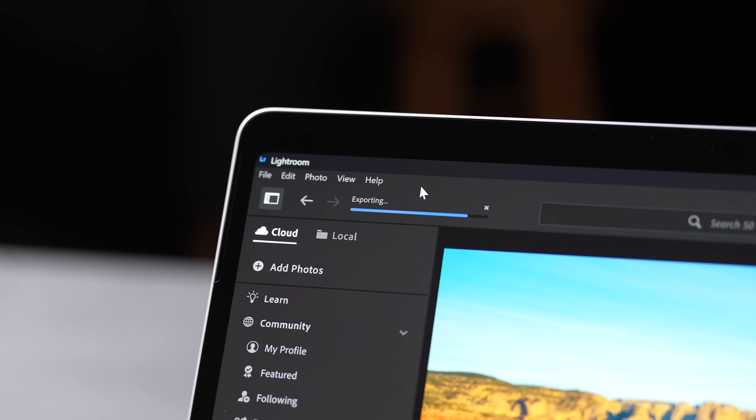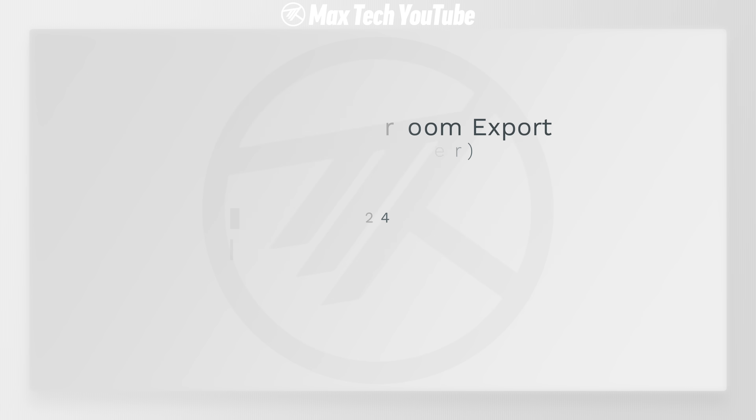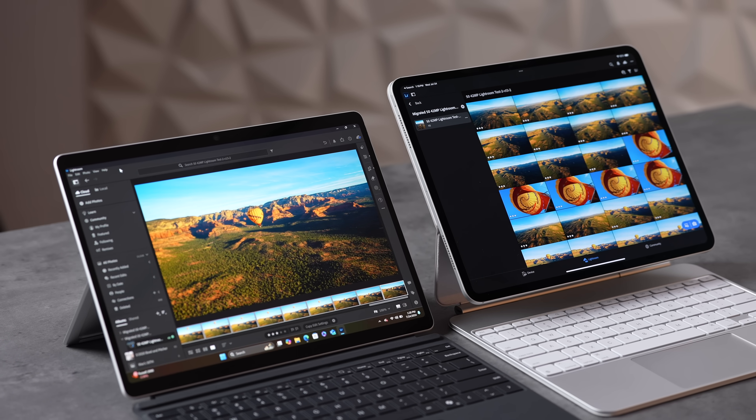I exported 48 photos in Lightroom and the X Elite flew through it seemingly quicker. The result: the iPad took 2 minutes 34 seconds, while the X Elite took just 1 minute 24 seconds. I did not think that was going to happen. I think the way the full Windows program works with this chip is awesome. With the M4 chip and iPadOS, we're not getting all the performance benefits — it was faster than M2, but still leaving performance on the table.